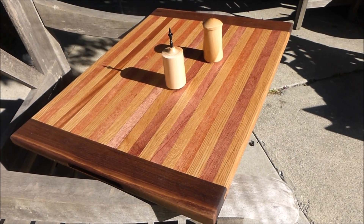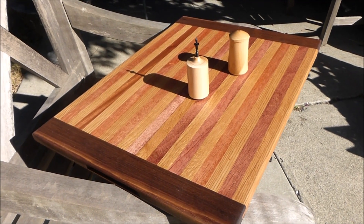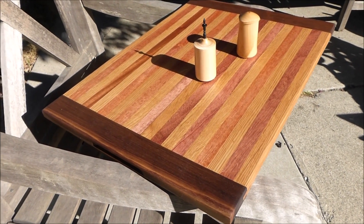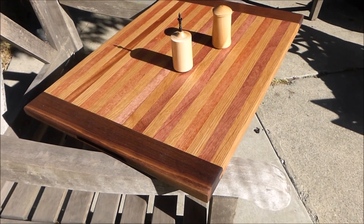Three quarter inch by three quarter inch by about — what is this? Almost 20 inches, like 19 and a half inches long by about 15 and a half inches wide.